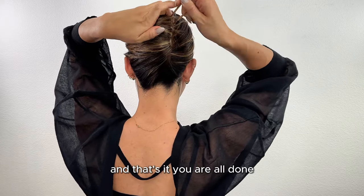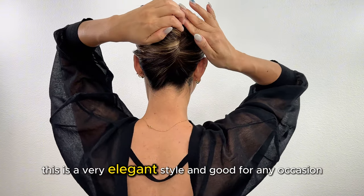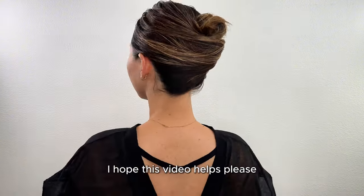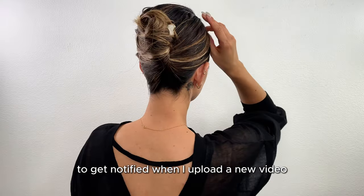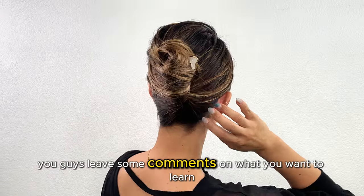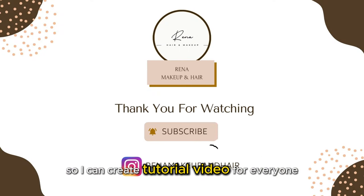And that's it, you are all done! This is a very elegant style and good for any occasion. I hope this video helps. Please don't forget to subscribe to get notified when I upload a new video. I'd appreciate it if you guys leave some comments on what you want to learn so I can create tutorial videos for everyone.